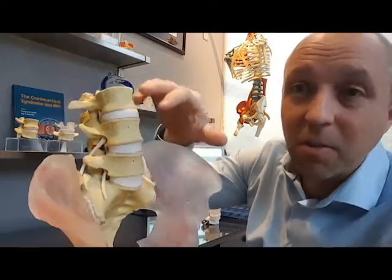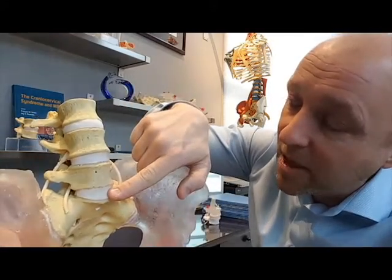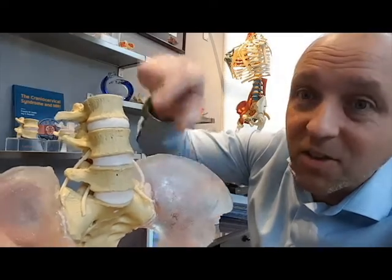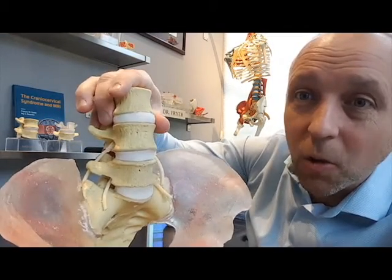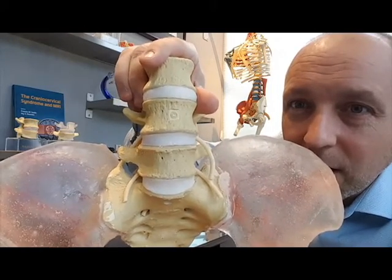What we have is a model with three levels: this one is the stiffest, this one is in the middle grade of stiffness, and this one is the least stiff — so more mobile. You can see that this joint moves a little bit more.